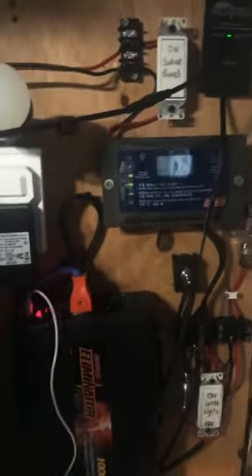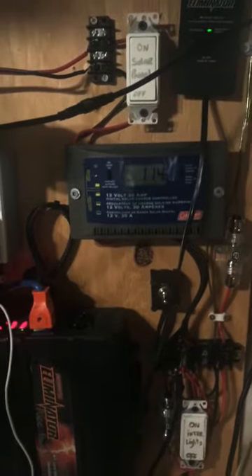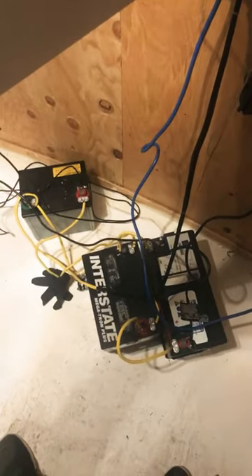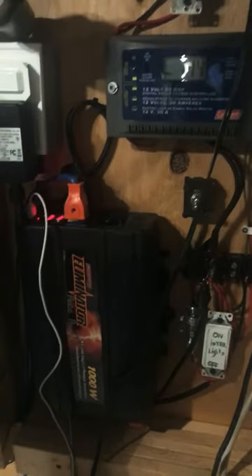It also runs my computer and my printer. Even though it's zero degrees right now and the panels are definitely not charging — it's night and it's really cold — it's running at 11.4 volts at this point and holding steady. I've gotten a lot out of these batteries over two years.